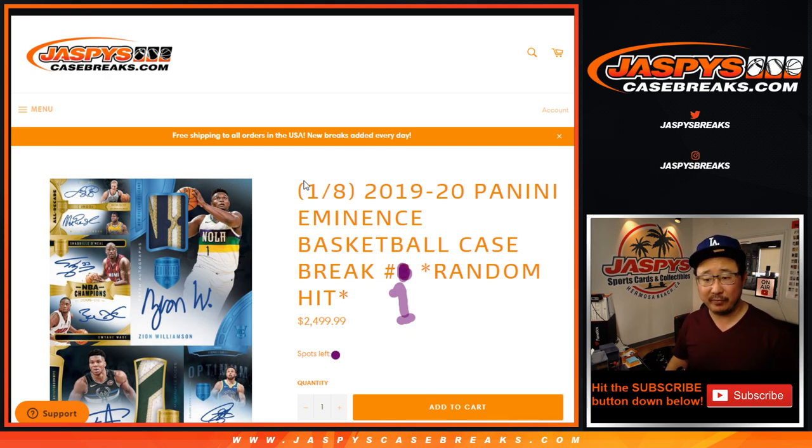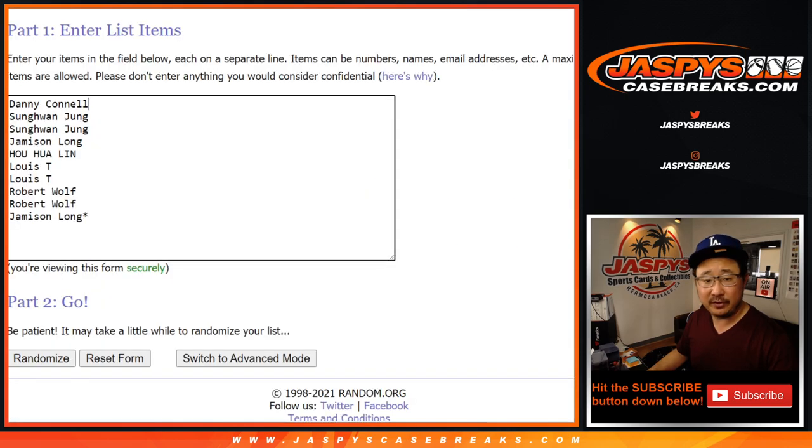It's been a while since they've done an Eminence release, so let's see what's inside. This is random hit break number one. It actually is not at that price point — for those of you who got in early, you took advantage of the much lower price point. Big thanks to this group right here for getting into the action. I really appreciate it.